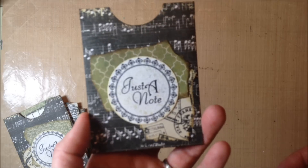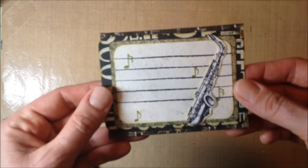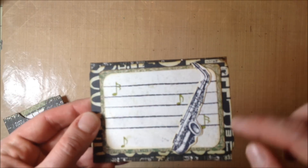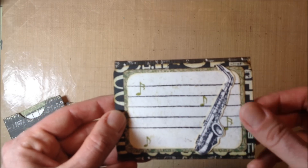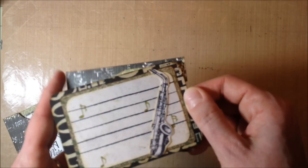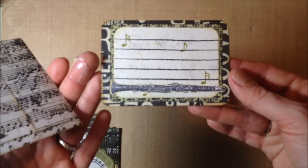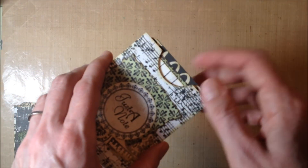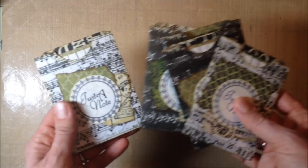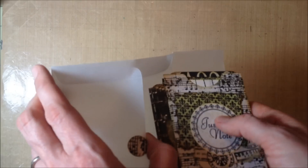I cut the top off the envelopes and used a circle punch, then grunged them up a little bit — again, I wasn't planning on making them grungy but that's the way they came out. I cut out a couple of layers and stamped a place for her to put a note, then stamped and cut out either the saxophone or the clarinet on each one. I figured she has a lot of friends in band, so she could use these for little notes.